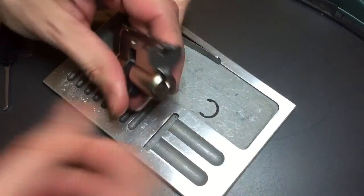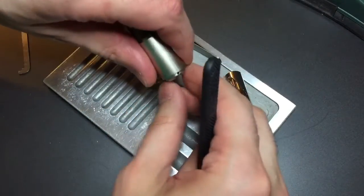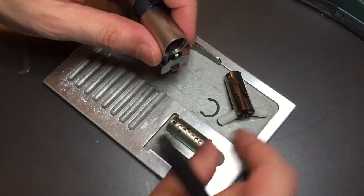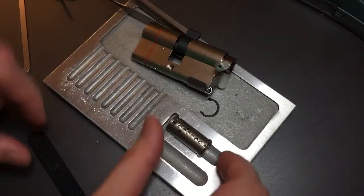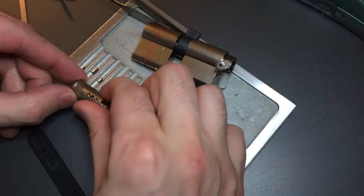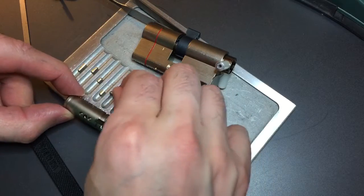Okay, let's see if we can pull this core out. Okay, let's start with the key pins — dump them out. One, two, three, four, five, and six.